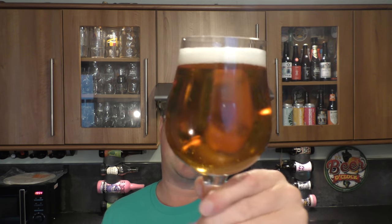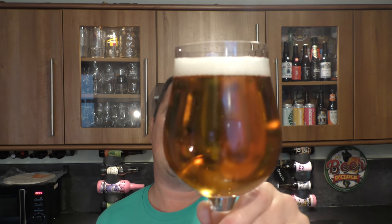We've got a one finger white head, good levels of carbonation. It's a slightly amber coloured beer.